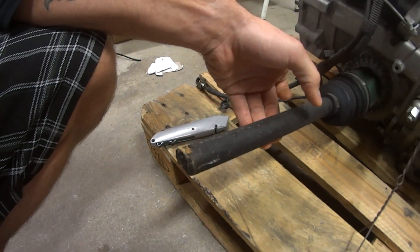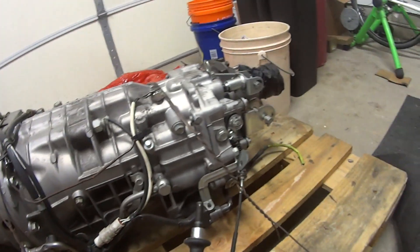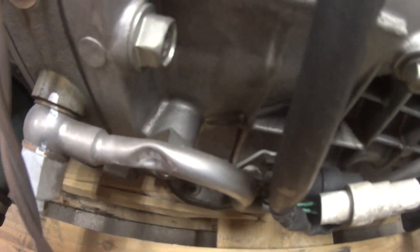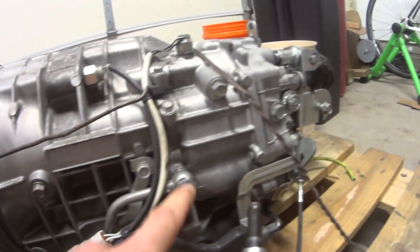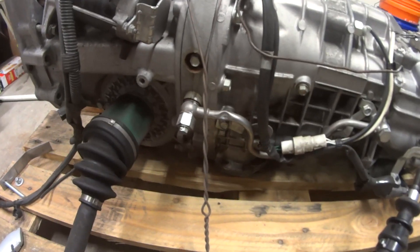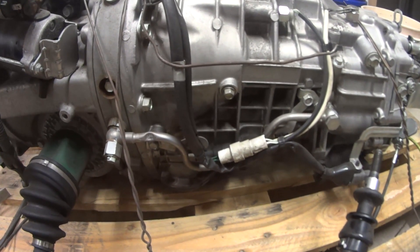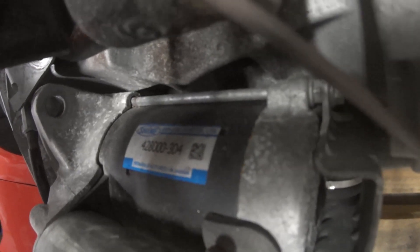The axles are torched off there. The only thing I'm a little sad about is this line right here seems to be a little bit pinched. But I mean, it's a pretty short line — it goes back to here, assuming that's for oiling purposes, but I'm sure I can replace that.